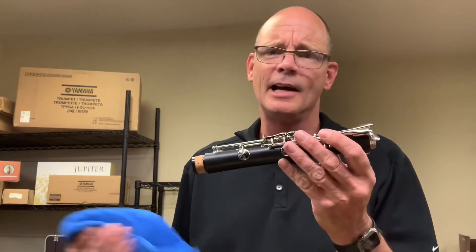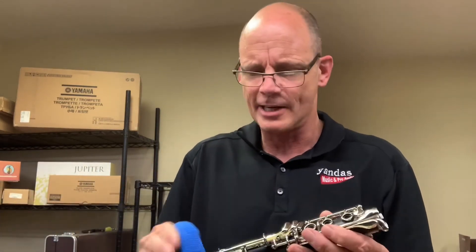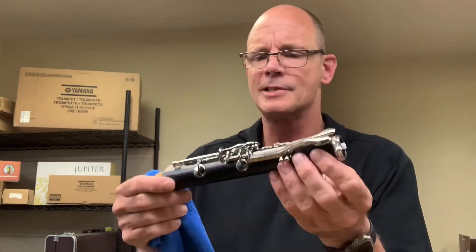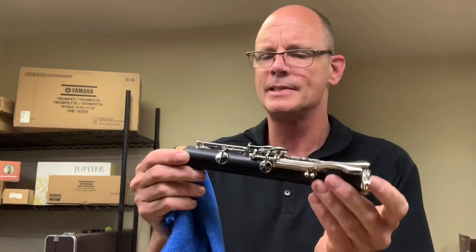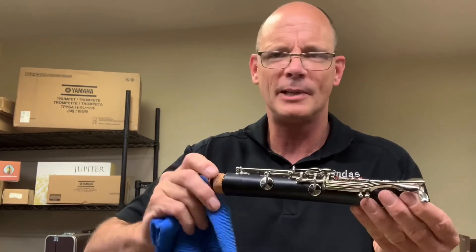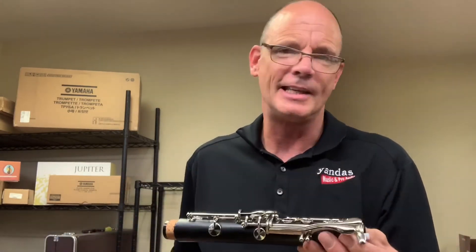That's pretty much it for clarinet. For weekly maintenance, just like every instrument, I recommend that once a week when you're done playing, give it a wipe down to get rid of fingerprints. Inspect it and look for any loose screws — bring those to the attention of your director or bring it to us. Wipe off any excess cork grease and reapply if it needs it. That's your weekly maintenance.